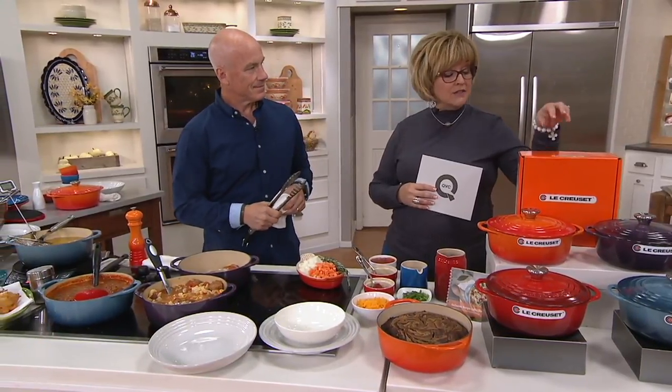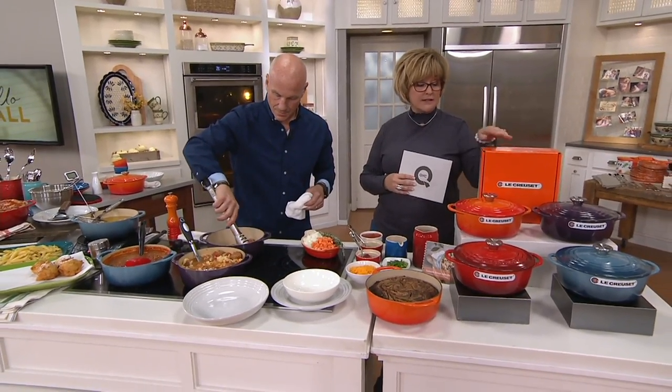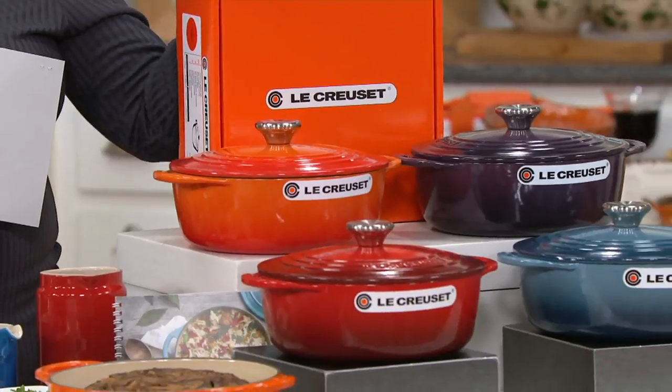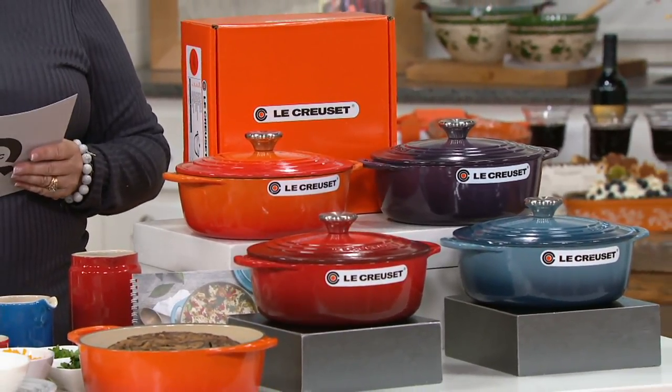At LeCruset.com, this exact same pot — same lid, size, and box — is $250. Our price today is a sale price of $99.98 while they last. We've also put that on five easy payments of $20.